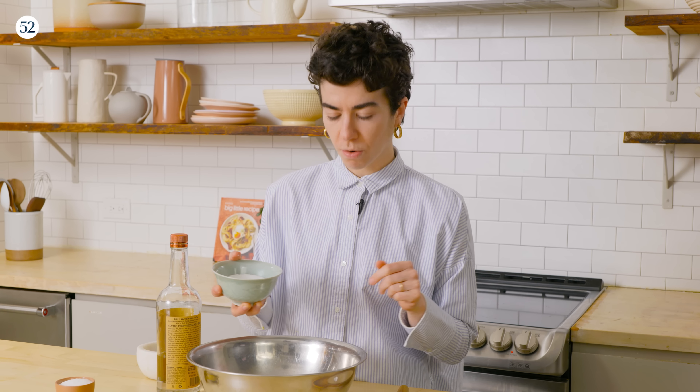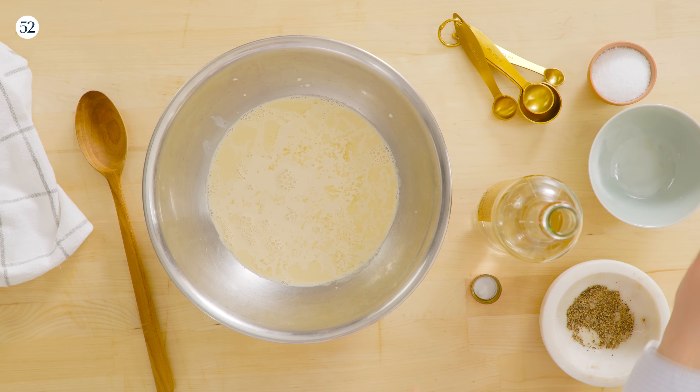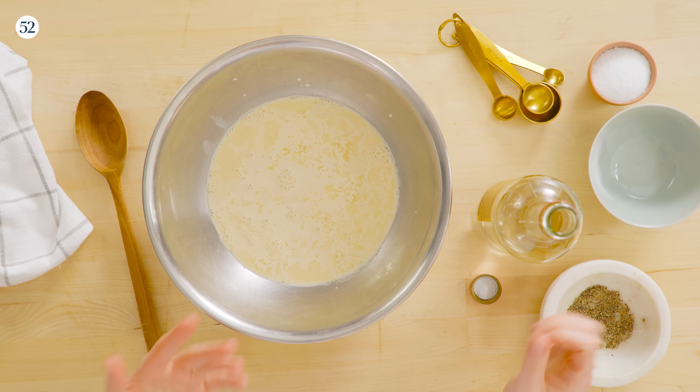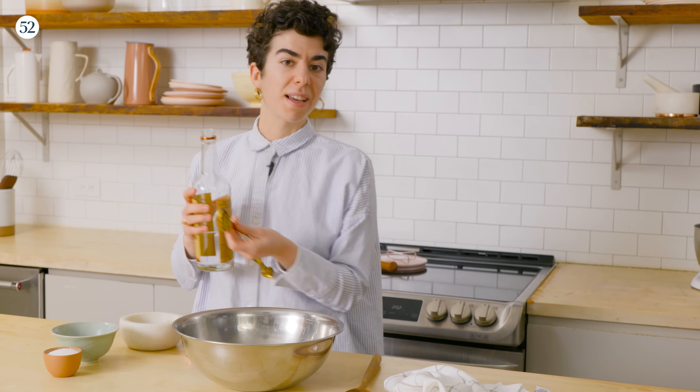I'm just going to add the three-quarters cup right here. Another thing you might see in a lot of no-churn ice creams is alcohol of some sort. Alcohol's low freezing point helps the ice cream be really soft and scoopable out of the freezer — it makes a nicer texture. Just like granulated sugar has a neutral flavor that works in our favor, vodka is the same way. We just need a tablespoon and it makes a huge difference.